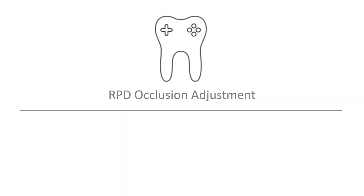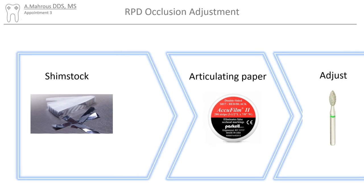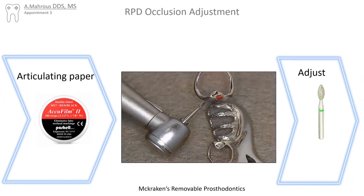Now let's move on to RPD occlusal adjustments. This usually involves checking the occlusion with shimstock, marking the areas of premature contact with articulating paper, and then adjusting them to achieve ideal contact. Shimstock is used to confirm that the occlusion with and without the partial in place is identical. If the occlusion is not identical, areas of premature contact are marked with articulating paper and adjusted with a burr.